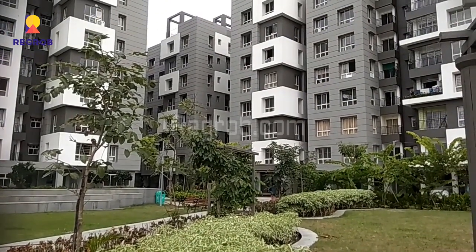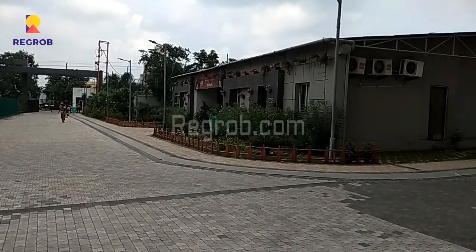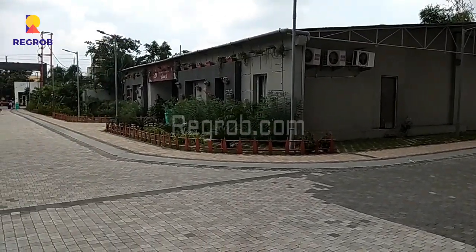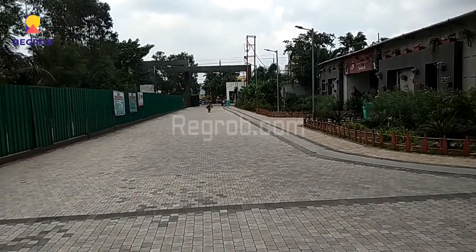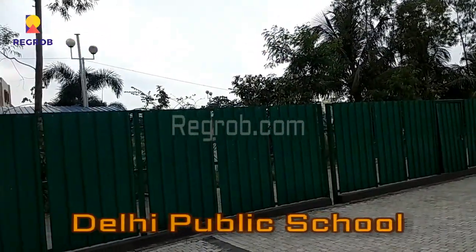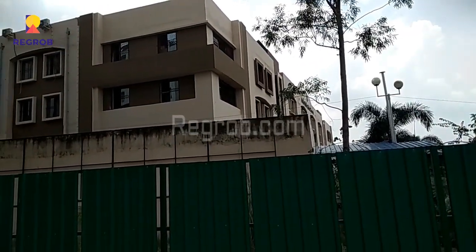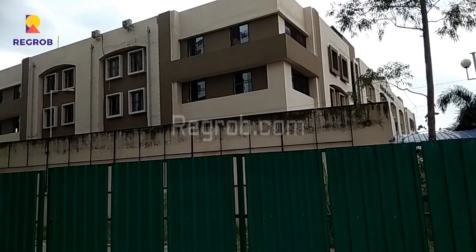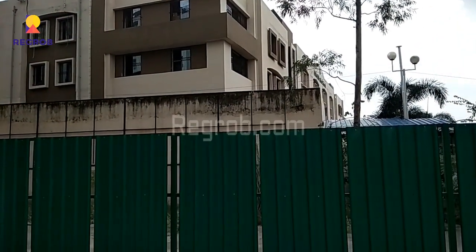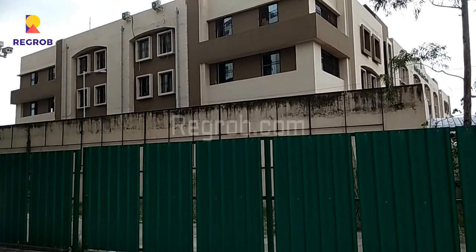It is a beautiful society. This is the interior view — the internal path — and here you can see the Delhi Public School, which is just next to this project, just next to the boundary. So this is the DPS school.